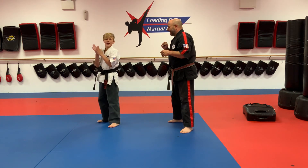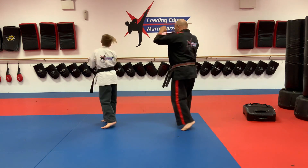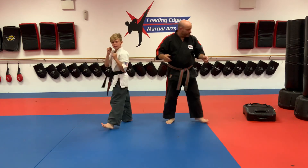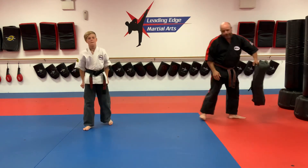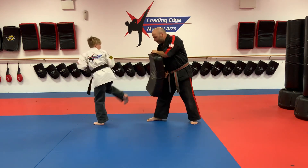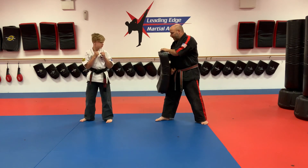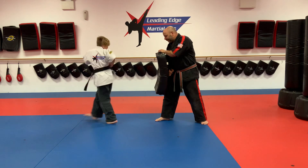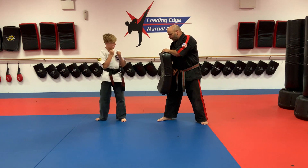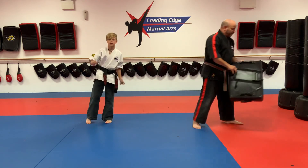Ready? One more time: turn and kick, ki-ai, land and reset. If we have a target to work on, even better. Turn and look, straight out, ki-ai, land, reset with your eyes on the target. And there you have it — your spin side kicks.